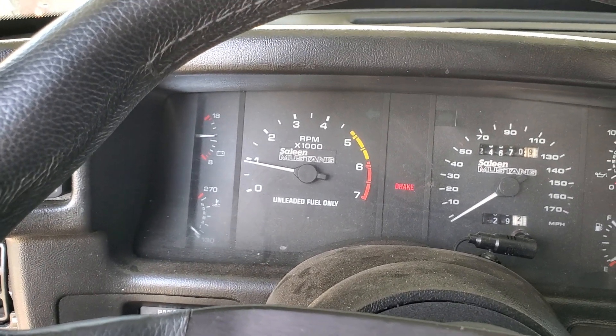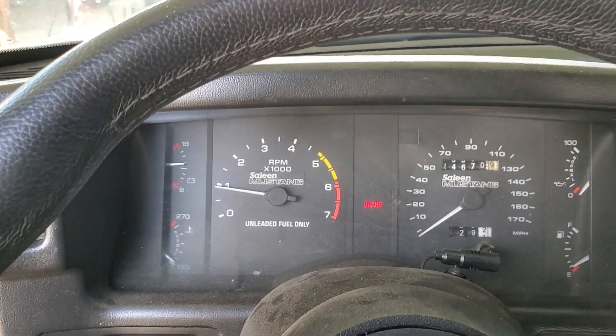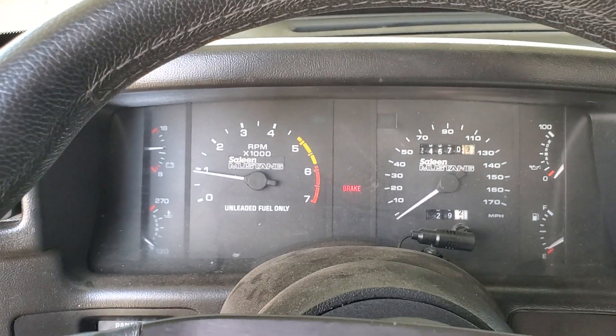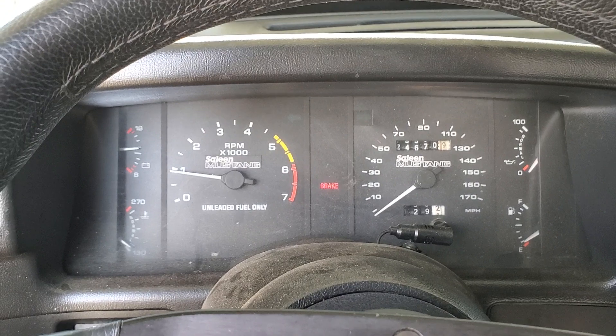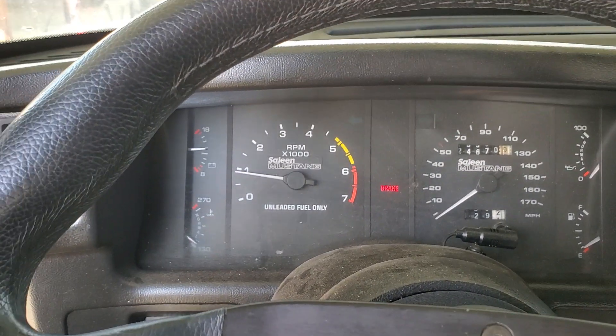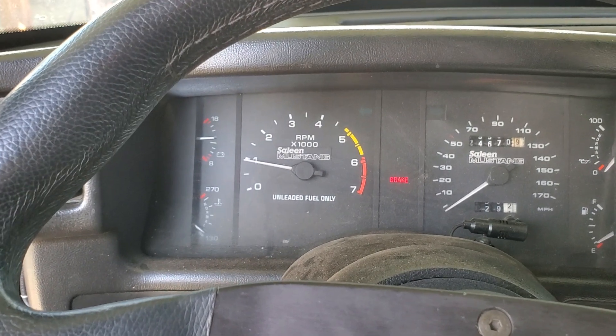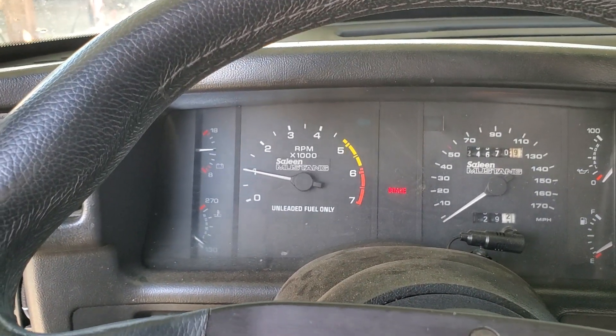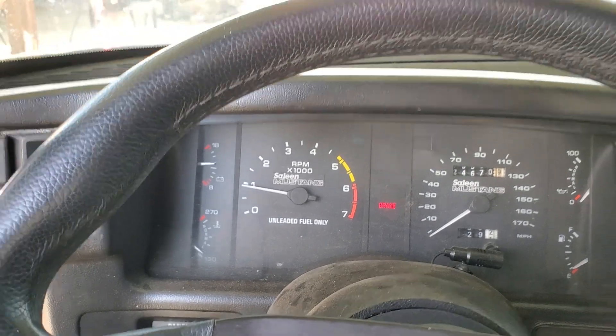We're going to wait till it gets warm. We want the engine at operational temperature before we go in and start doing adjustments, because we don't know what it's doing when it's at operational temperature. That's what we need to do — we'll wait till it gets some heat in it and then we'll start modifying this tune.